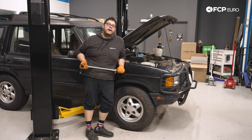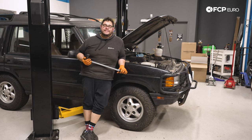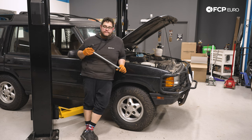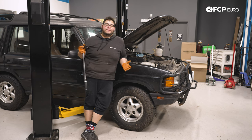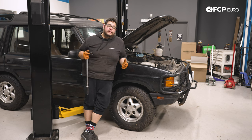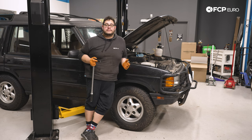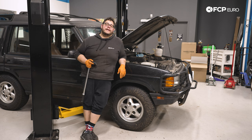And with that, this DIY is finally over. That's going to wrap up this DIY for today — a little bit more involved than your standard brake job since you have bearings and hubs to deal with, but overall definitely a doable job. If you like this video, please be sure to give it a thumbs up. If you have any questions or comments, leave those in the comment section below. If you like this DIY and want to see more, please consider subscribing — we make new ones all the time. Thank you so much for watching. We'll catch you in the next one.